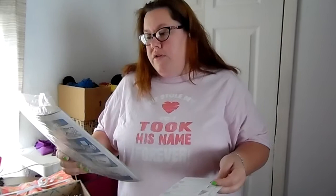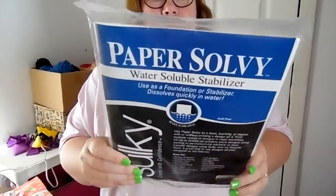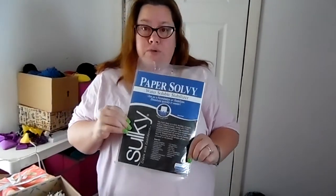Alright, silky paper water-soluble stabilizer is next. I'm not quite sure what this is for. It says: use paper solvy as a base, backing, or topper with or without printing a design on it. Print multiple copies of designs in copy machines, inkjet or bubblejet printers. Trace designs using pencils or permanent ink markers, or heat transfer designs using silky iron-on transfer pens. A great way to use designs off your computer or the internet. I've never heard of this — I'm going to have to YouTube this.